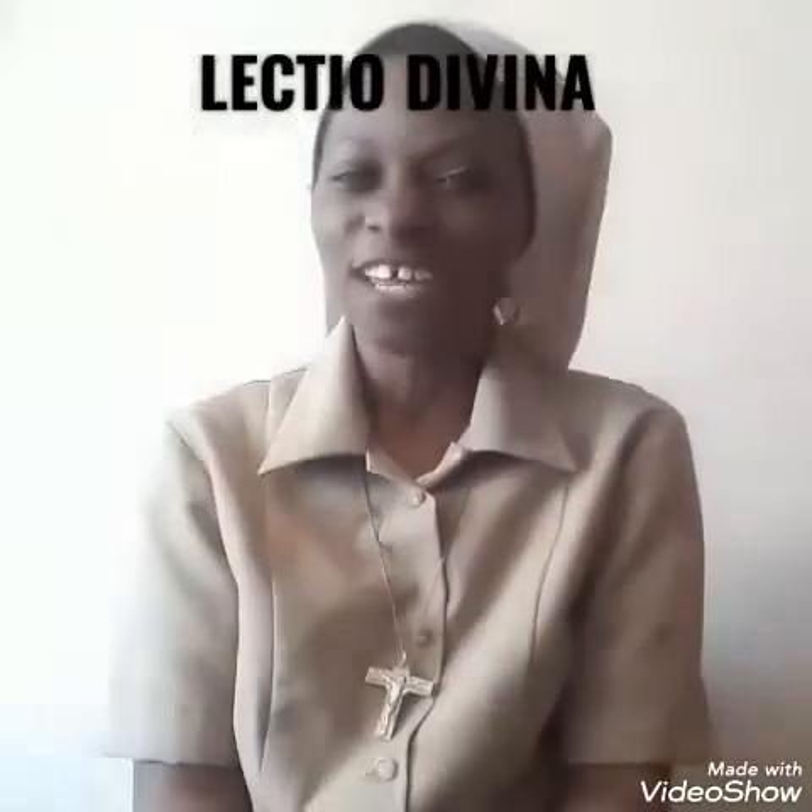Hello friends of Inspiring Catholic Youth. Welcome back to your very own channel. Today we are going to look at something to do with prayer, and that is Lectio Divina.